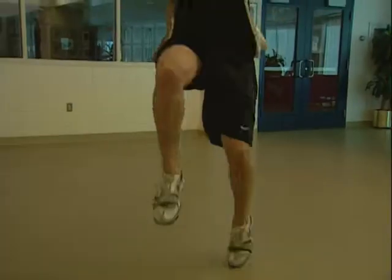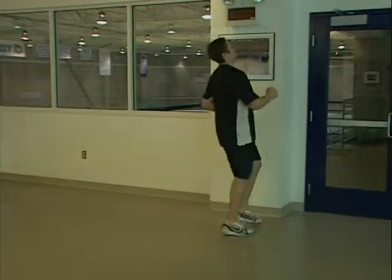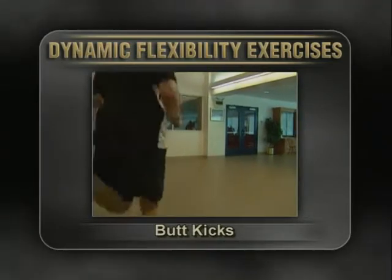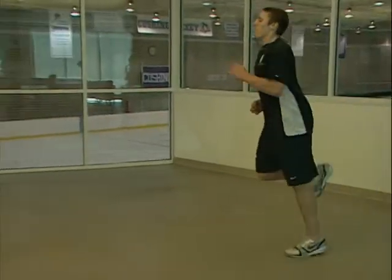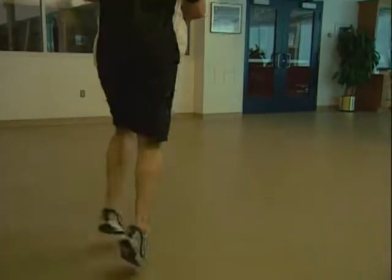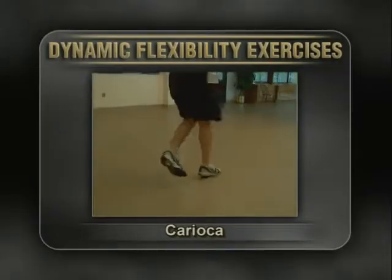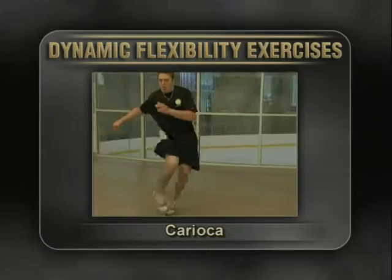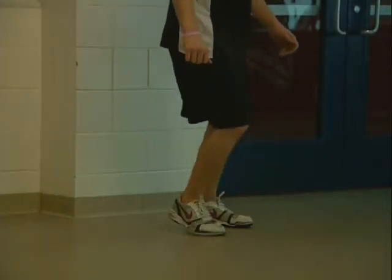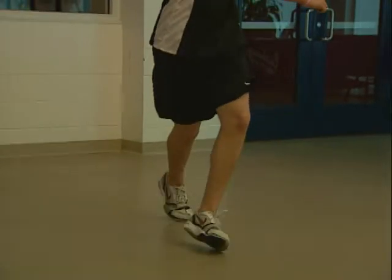Perform the high knee exercise by running forward, keeping your knees up as high as they can go. For butt kicks, simply run forward while kicking your heels to your butt as fast as you can. Lastly, for the carioca, repeat this pattern: cross your left leg over your right, move your right leg back to the starting position, then cross your left leg behind your right.